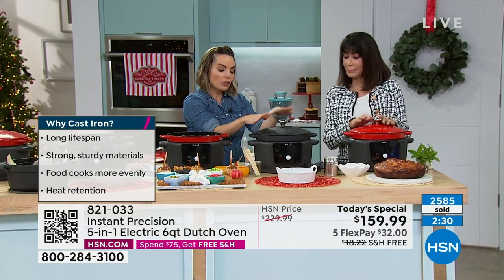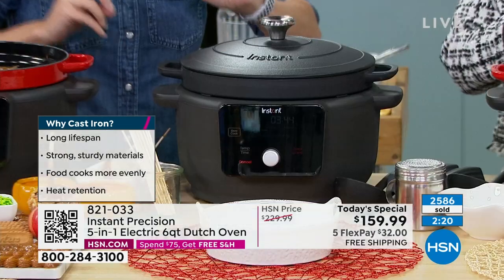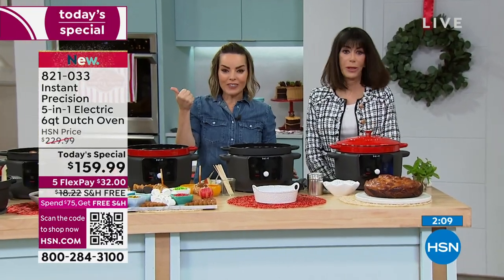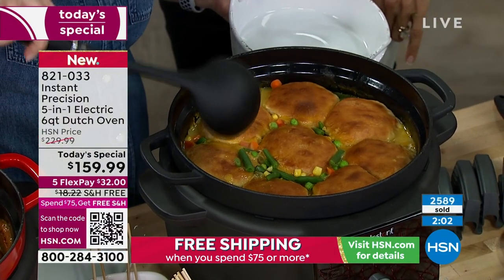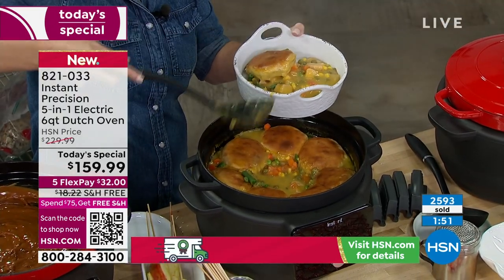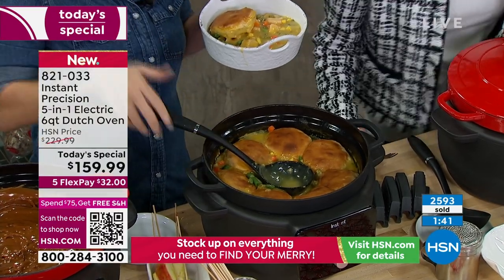Either way you go — this is a matte finish so if you don't want a pop of color, the matte is classy; the red is really shiny and pretty. Here's another thing: it's a turkey pot pie soup. We cooked the soup first, then added the biscuits, then took it to the oven to finish for that crispy top. Remember the difference — you're getting two things: it's like your slow cooker and your Dutch oven had a baby. It's called the Instant Precision Dutch Oven and it does both things for you.